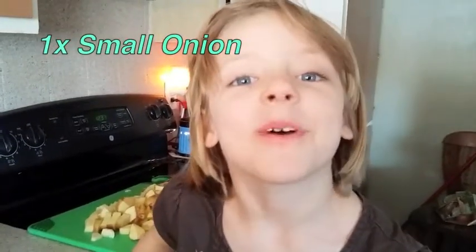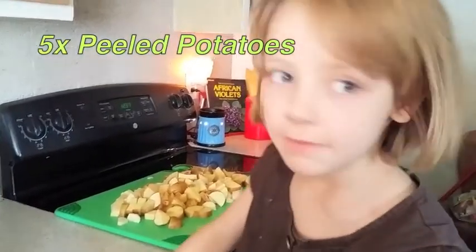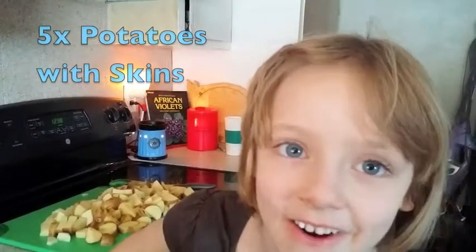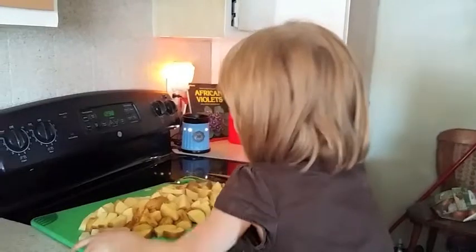My family is very large, so I made more. I cut up one small onion, and I peeled five potatoes, and left five potatoes with their skin on. That's one small onion and ten potatoes. I'm going to put all my ingredients into the crock pot.